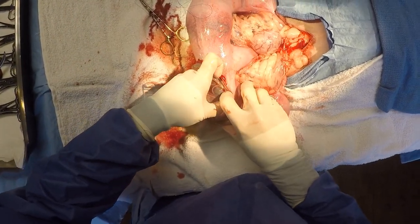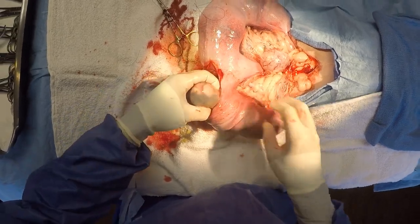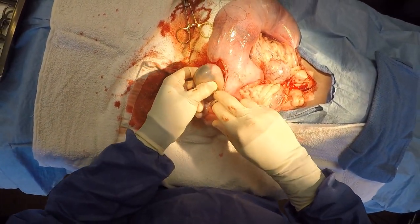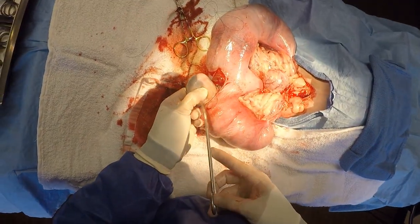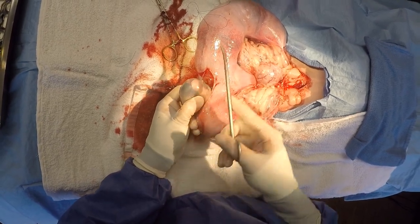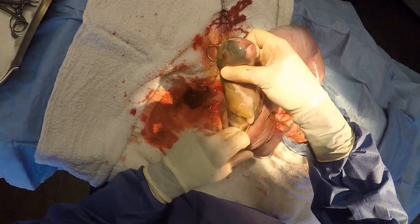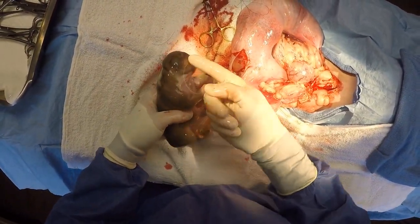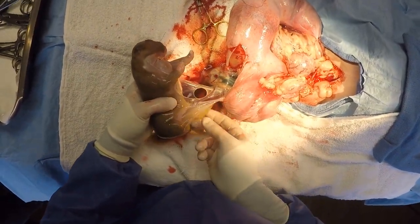This procedure is continued exactly the same way with the second puppy. As you can see, we're grasping the second puppy — that's the head of the second puppy right there. Once again, a pair of scissors will be used to make a little incision through the placenta in order to remove the placenta from around the puppy's head, face, and body. This procedure continues the same way: tying off the umbilicus, presenting it to a staff member, and having them revive the puppy.